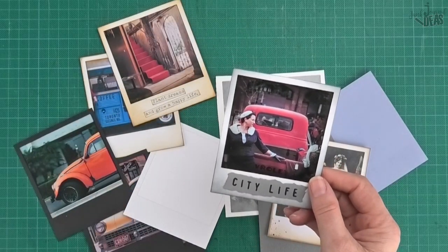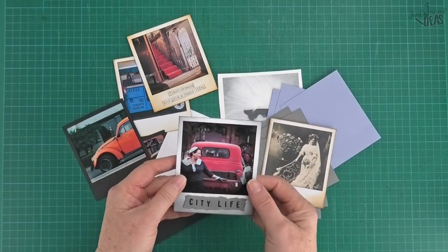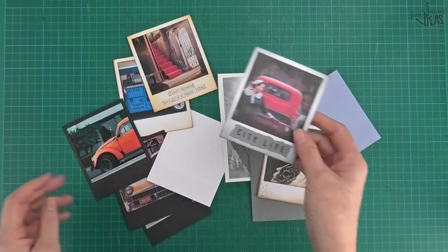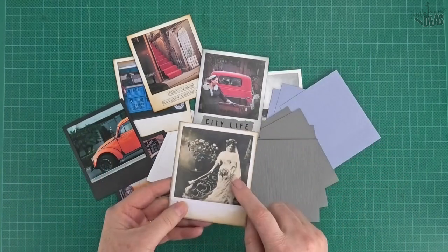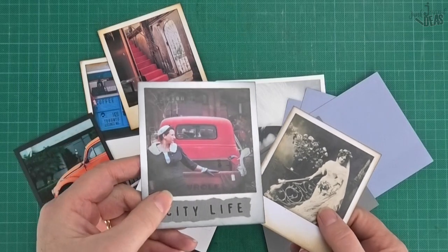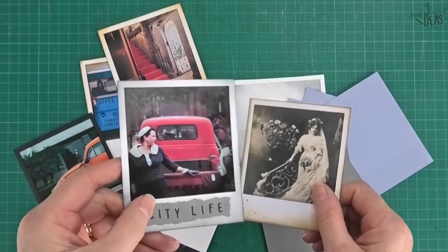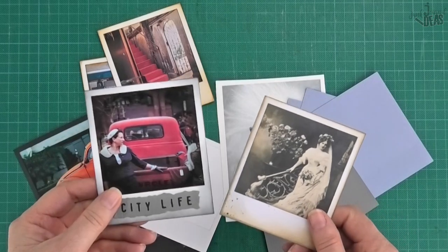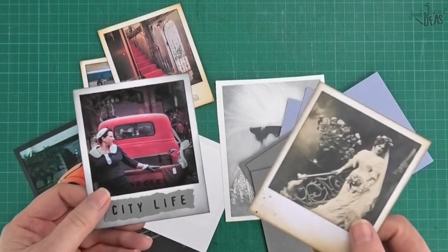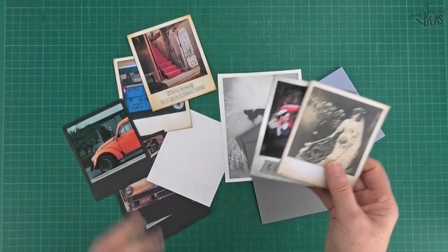Like this one here is just a street photograph. This particular one is printed on a glossy photo print and this one here is printed on matte. You can sort of see the difference - it's nice and shiny and that one's matte, no shine at all. Depending on what type of look you want, you can go for a gloss or a matte - they look good either way.